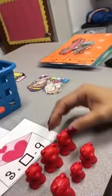Please remember, boys and girls, the teddy bears are not to play with. You cannot be playing with these teddy bears. These are so you can count — they're so you can get a number going.